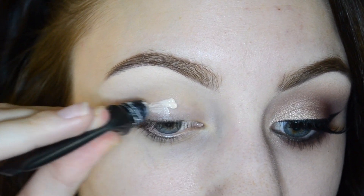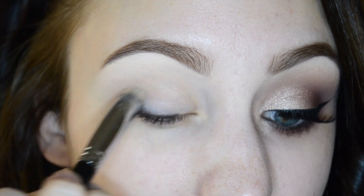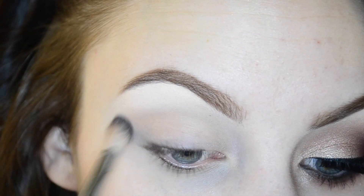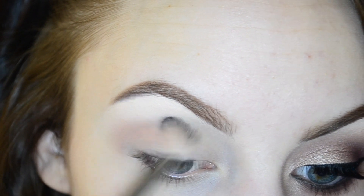I'm priming my eyes using the LORAC Pro Behind the Scenes eye primer, using a Sigma P82 brush to blend it all in. I'm using a Morphe B19 and Makeup Geek Peach Smoothie and just starting to work back into my crease.